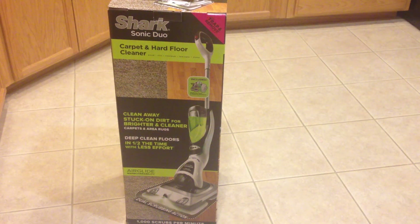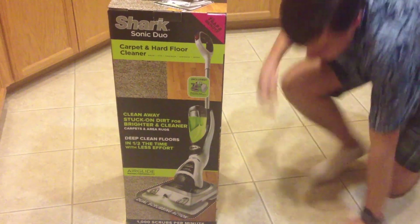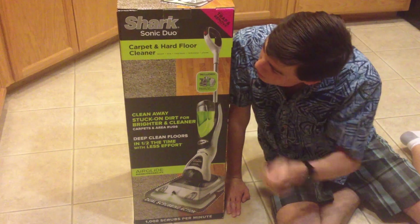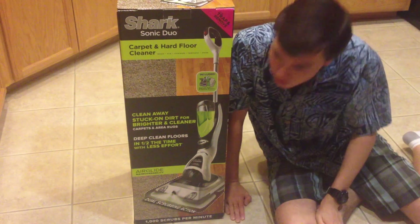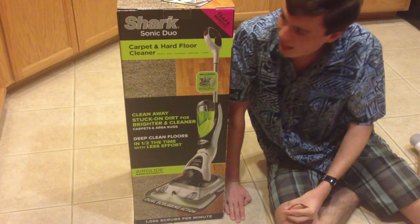Hey there, LogDog321 for VacBin, and today we have something that's been highly requested: the Shark Sonic Duo. This version is going to be the carpet and hard floor package.